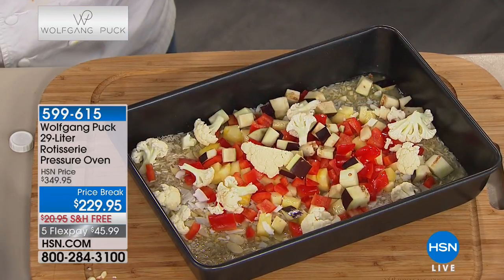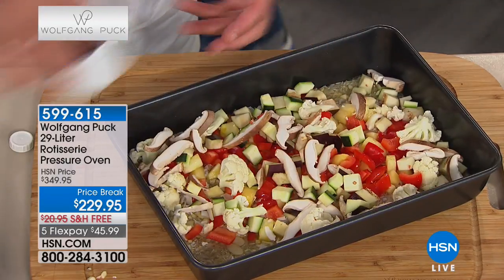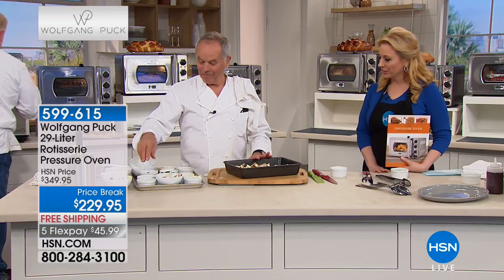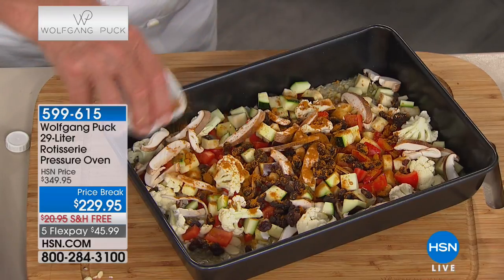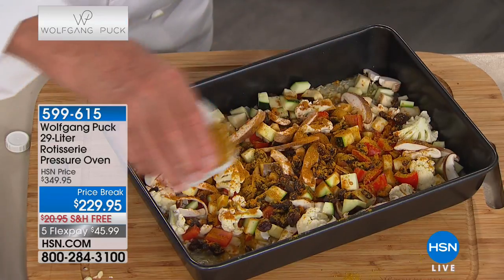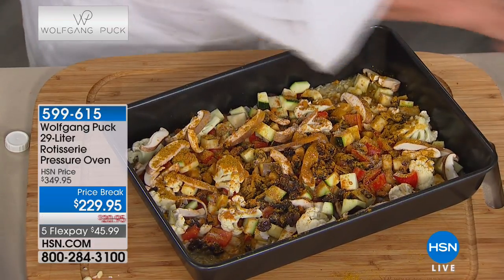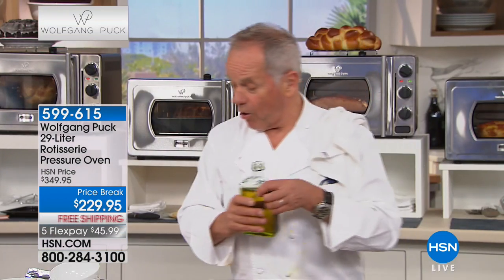To get it colorful, maybe some eggplant - I love eggplant - maybe some cauliflower, a little zucchini, a little mushroom, a few raisins. Then add curry powder, as much or as little as you want, and maybe turmeric for a nice color - it's also very good for you. Then some salt if you want.